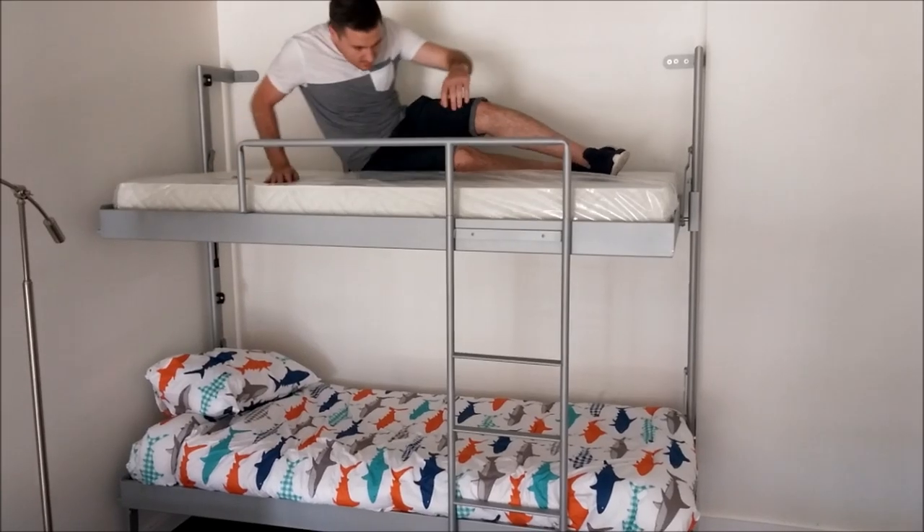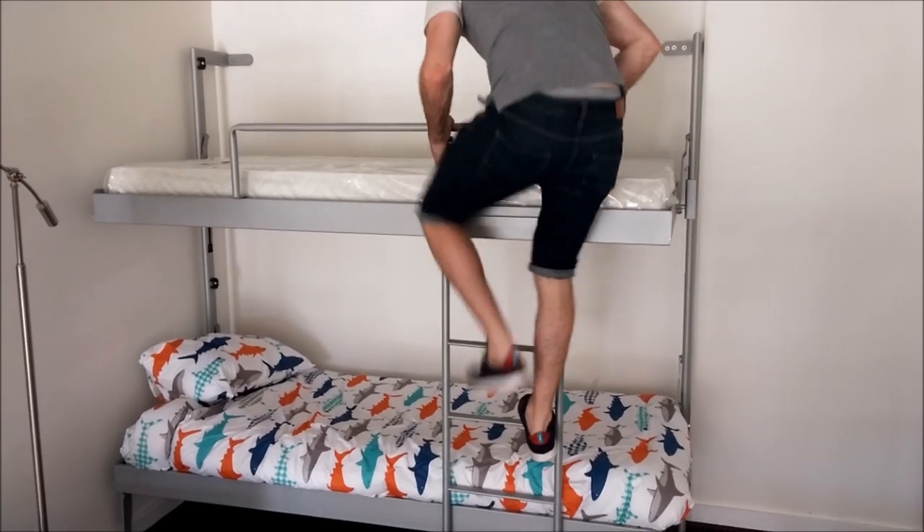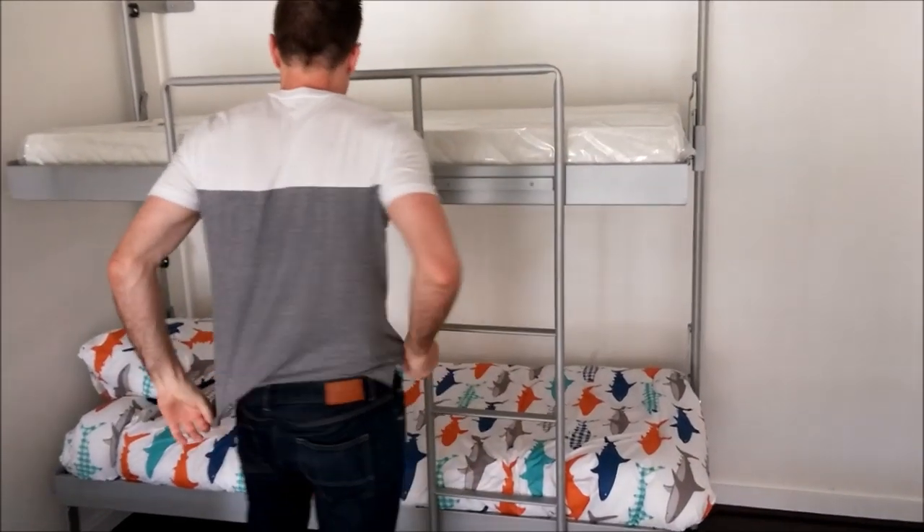This is a demonstration of the Italian folding bunk bed system. You can support a grown adult on the top and the bottom bunk.